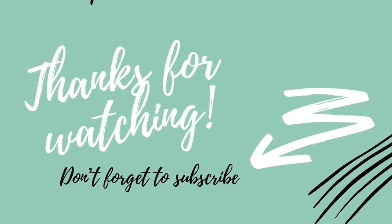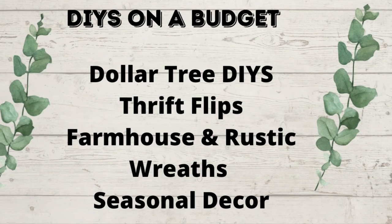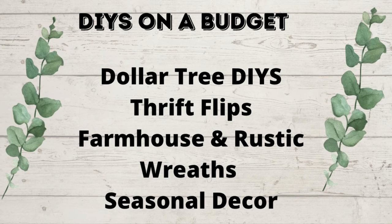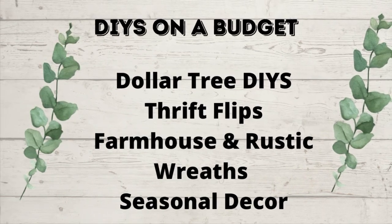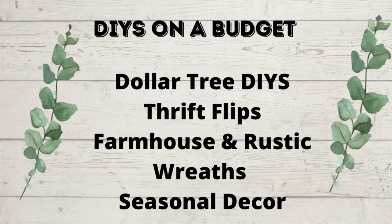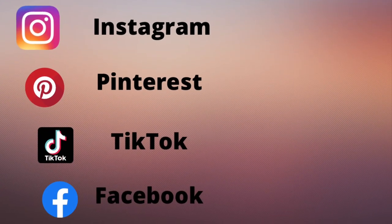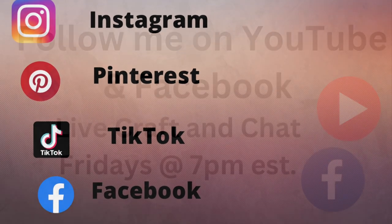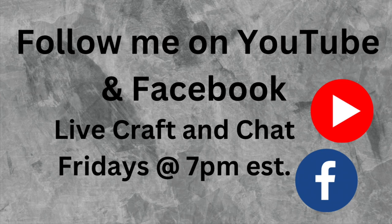I love to do DIYs on a budget, Dollar Tree DIYs, Thrift Flips, Farmhouse and Rustic, Wreaths, and Seasonal Decor. You can also follow me over on Instagram, Pinterest, TikTok, and Facebook. And you can also come watch me live every Friday at 7 p.m. Eastern Standard Time here on YouTube or on my Facebook. So come follow me over there too.